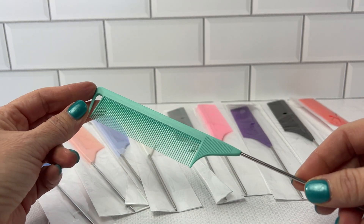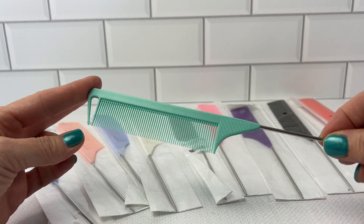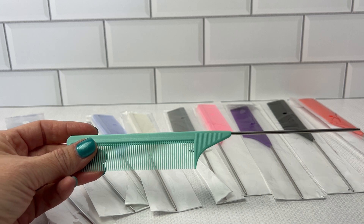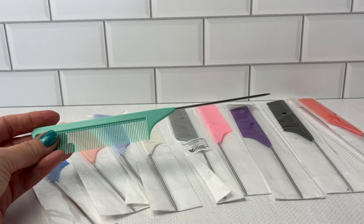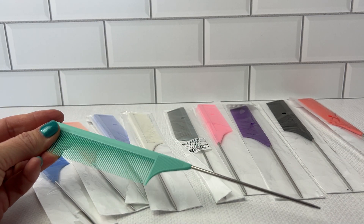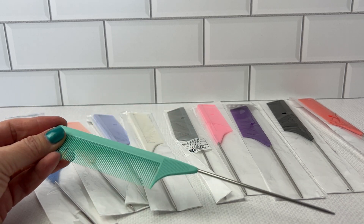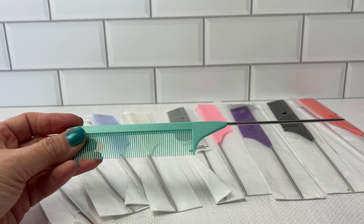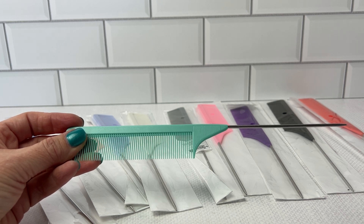So all of my kids — the boys and the girls — could keep these handy. We lose these things all the time in my house, so a pack of 10 definitely helps. We put them in bags, in purses, so having 10 of them definitely does help.